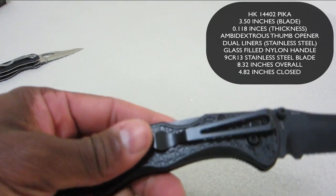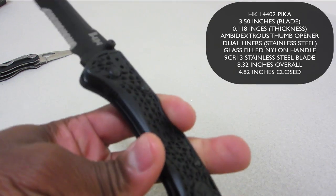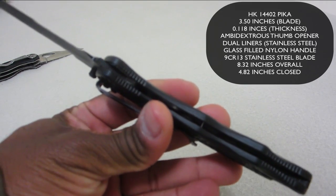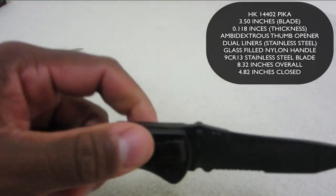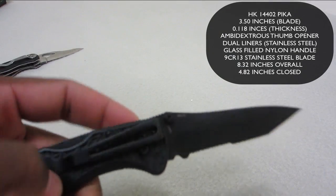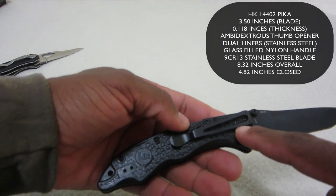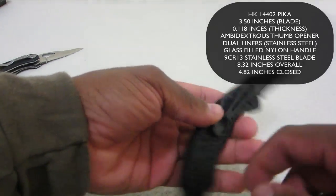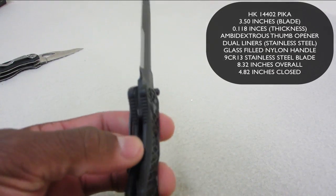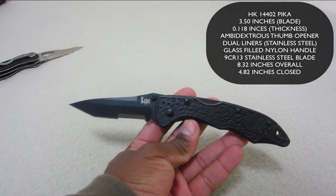The handle is glass filled nylon with dual stainless steel liners, as you can see. It's got ambidextrous thumb studs here, and on the other side it's got a four-position pocket clip on it, so you can go ahead and change the clip out at any of these points — one, two on this side, and three and four on the other side. That's very nice; you can adjust it so you can have a deeper fit in your pocket whether you're left or right-handed.